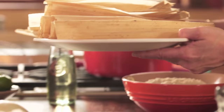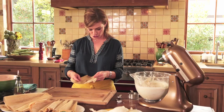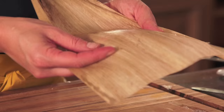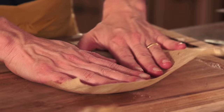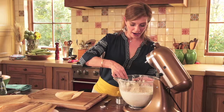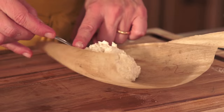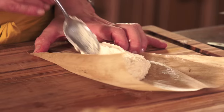Now we have the dried corn husks that I soaked in a little bit of water so they will be nice and pliable, because you don't want them to break as you fold your tamales. Put the tapered end towards you, and add about two tablespoons of fresh masa. Spread it and make a little dent in the center because that's where your filling is going to go.